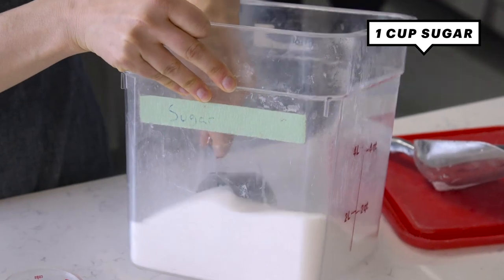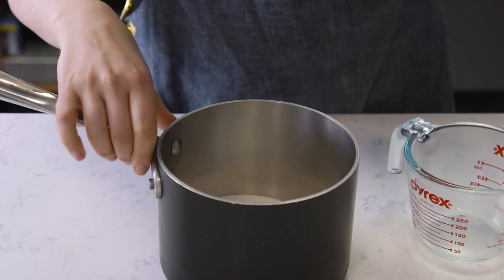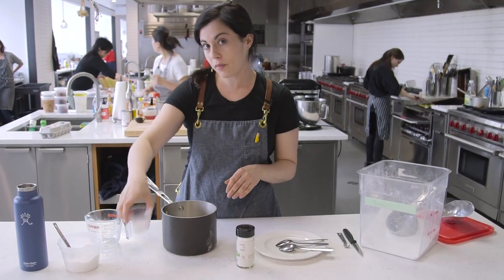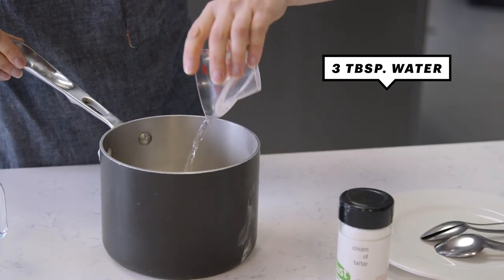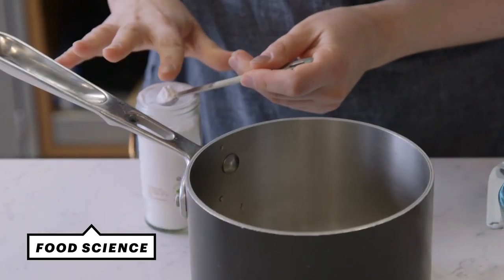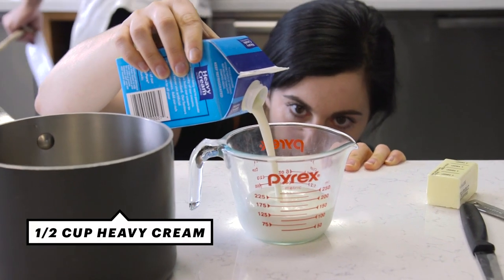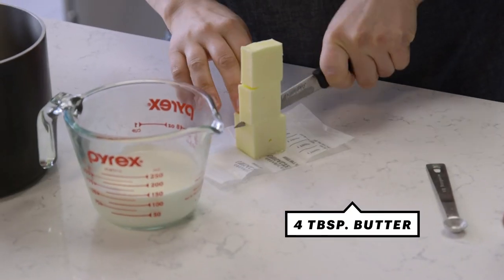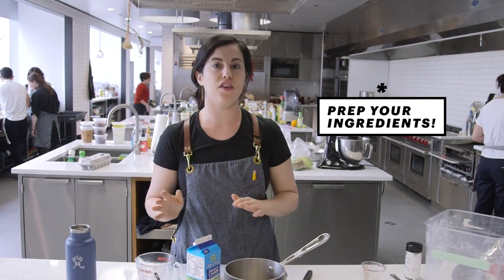I start with regular granulated sugar — just one cup — that goes into a heavy-bottomed, high-sided saucepan. This is a wet caramel, which means I start with a little bit of water, and that helps get all of the crystals dissolved. The secret ingredient is cream of tartar. It changes the molecular structure of the sugar and prevents crystallization. Now I'm gonna assemble all of my other ingredients for the sauce: a half a cup of heavy cream, four tablespoons of unsalted butter, and salt. I wanna get all of these things ready now because once I start to cook the caramel, it's not the kind of thing you wanna walk away from.